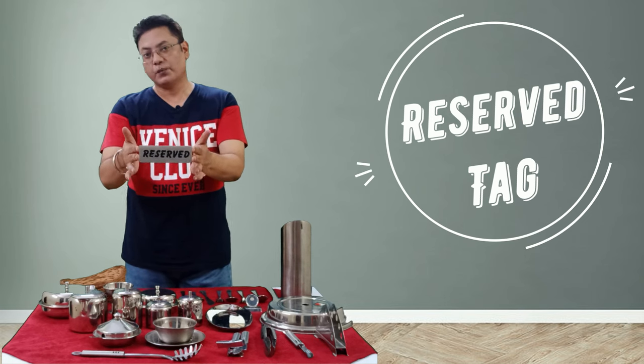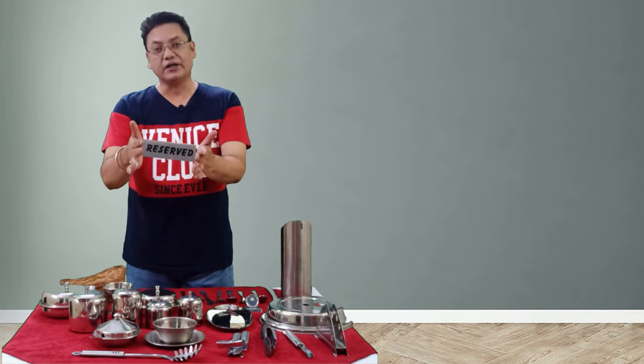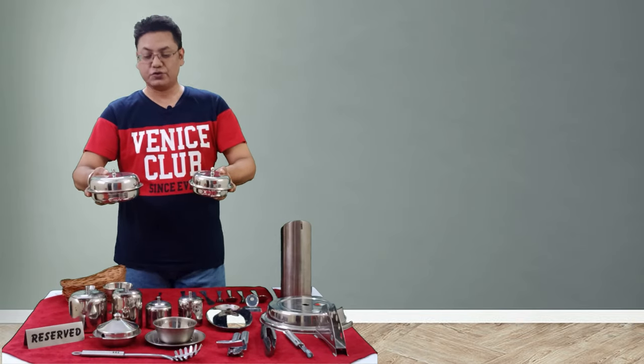This is a reserve tag, which is placed on a table whenever we want to pre-occupy it for a particular guest so that no other guest sits there.